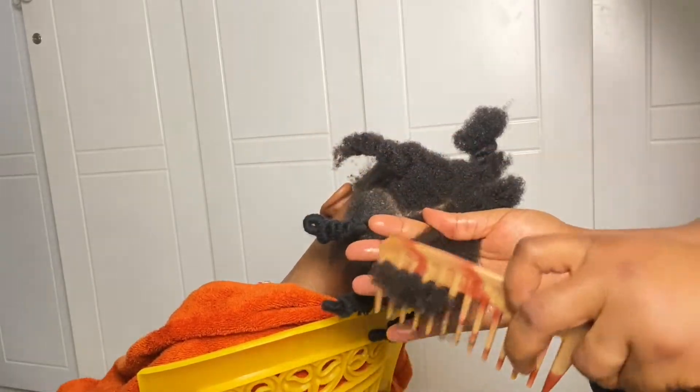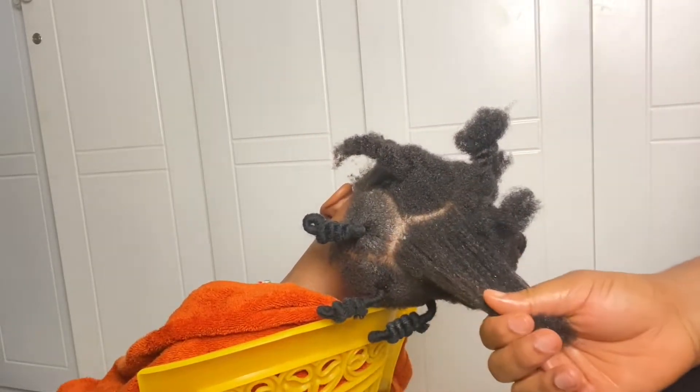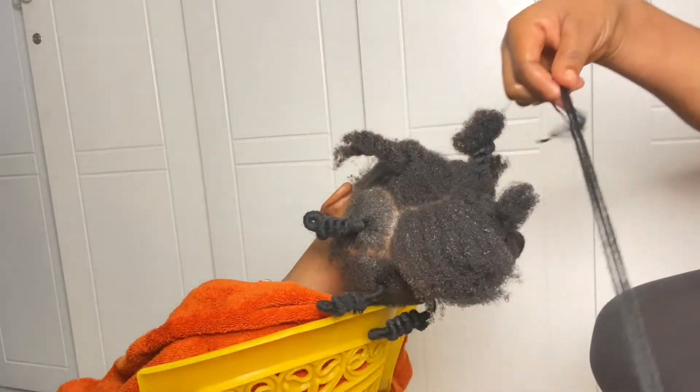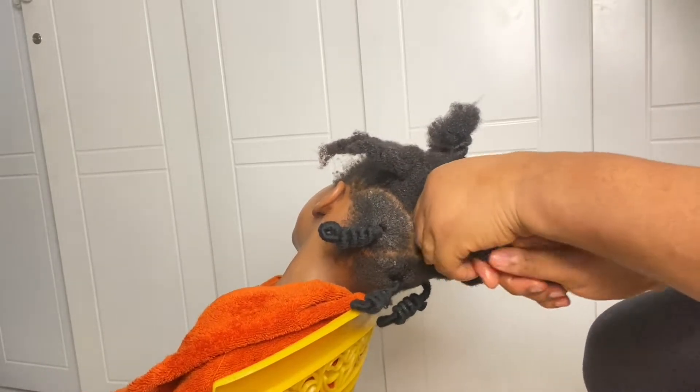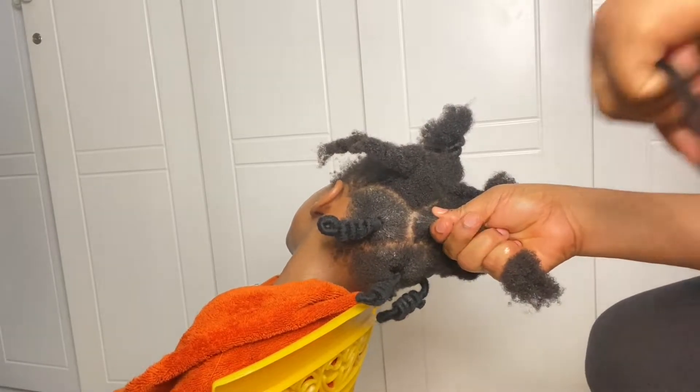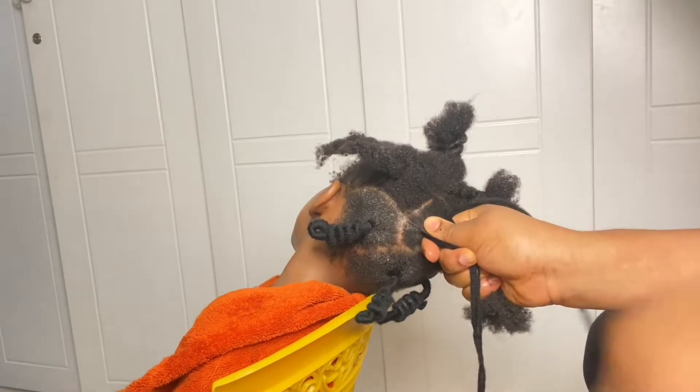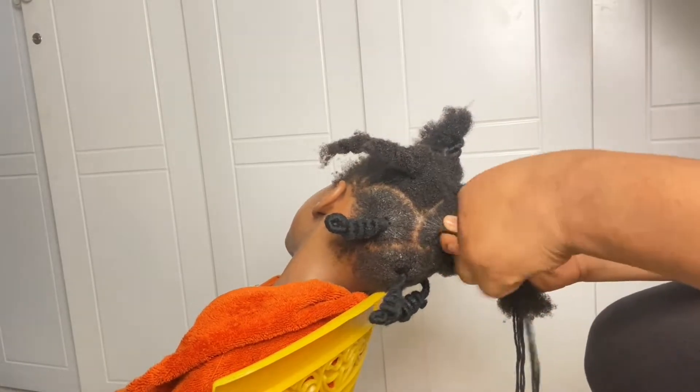Now that I'm done with that, I'll be using yarn or wool — whichever one you call it. I'll use four strands of the wool. If you don't want it to be chunky you can use two, but because the hair section I already have is big, I'll be using four.